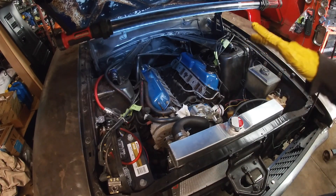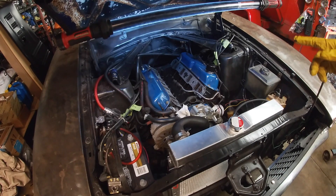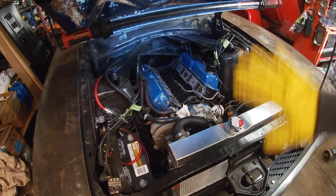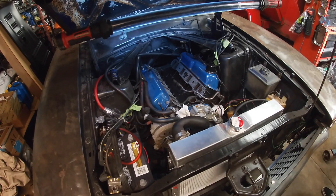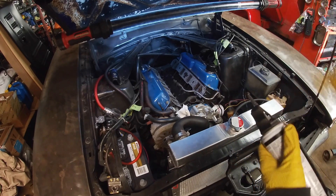So I put the RTV smooth, spread it around the ports just with my finger, and put the gasket on. I just applied pressure to the gasket to let it settle in and settle into the RTV. Now we're going to put more RTV on the actual gasket itself and do the same thing.